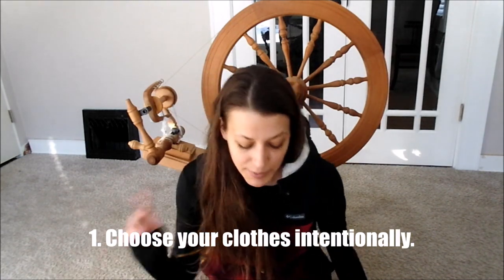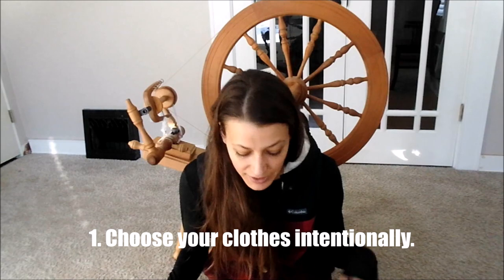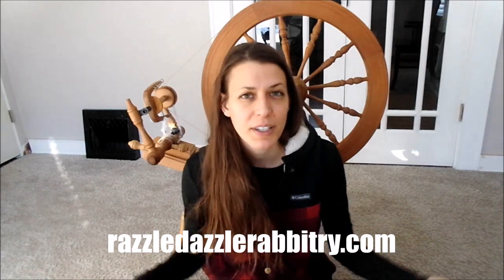Tip number one is what you're wearing. You want to choose long sleeves and long pants — comfortable clothes. You don't want to be wearing something really uncomfortable that keeps sliding around or that you have to keep adjusting when you're going to shear your rabbit, because that's distracting. You also want to choose clothes that you can get ruined — whether it's the rabbit scratching, biting your clothes, or getting dirty — clothes you're not worried about.